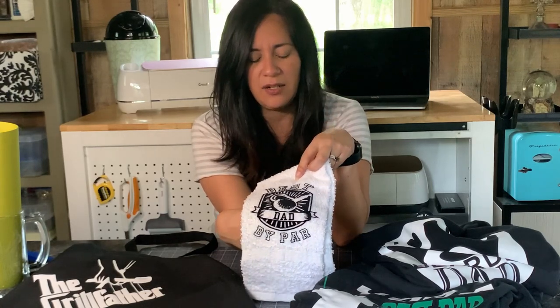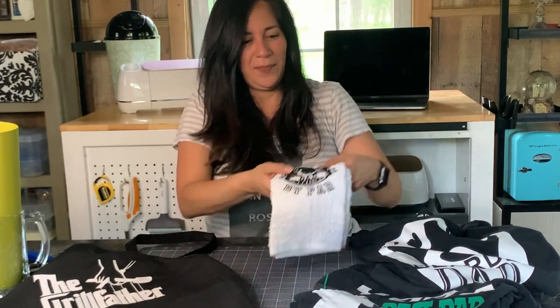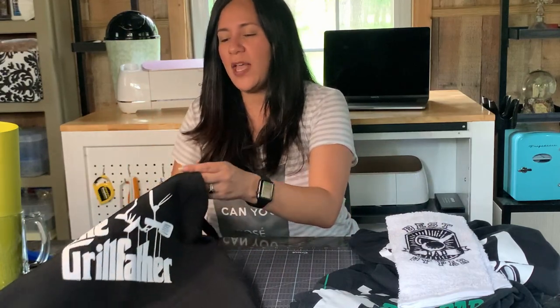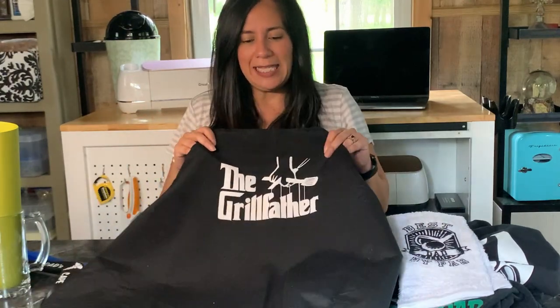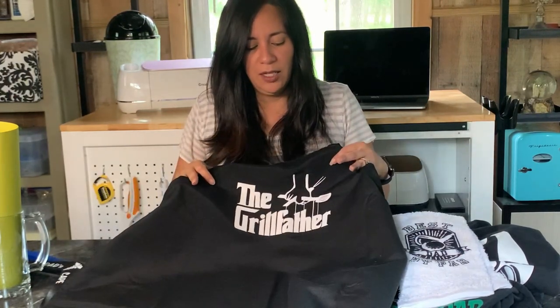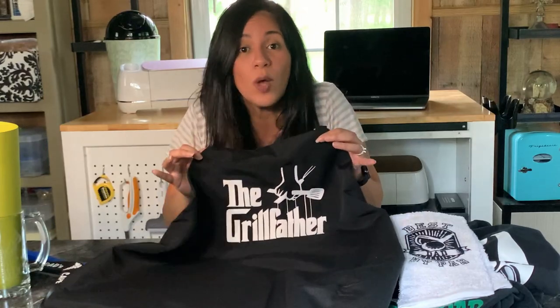This is on a towel, so this is a good gift for the golfer dads. They can take their towels on the course — you know, for the heat and sweat. This is a golfer towel. And this one — I saw it and I just thought it was super cute. It's an apron for the dad who loves to barbecue. I thought this was awesome, I really love this one.